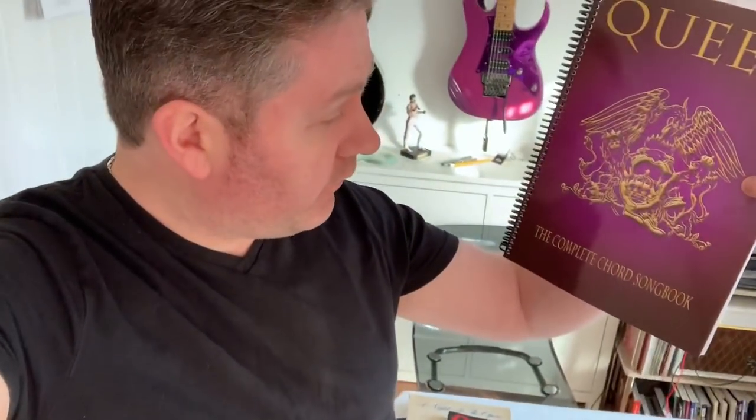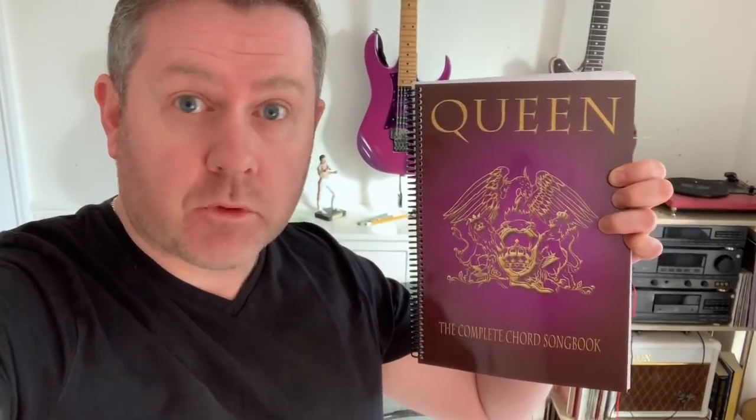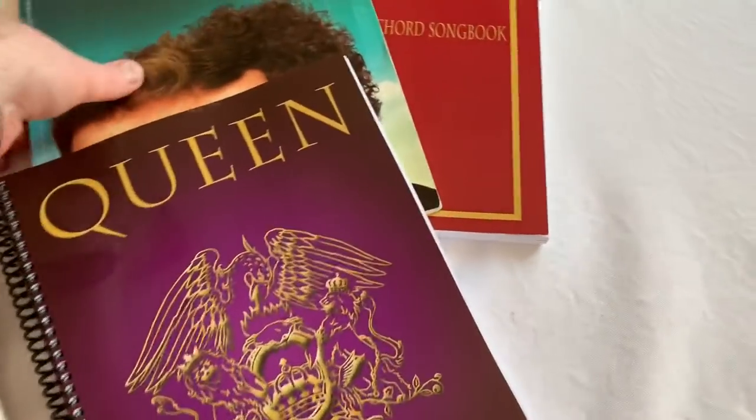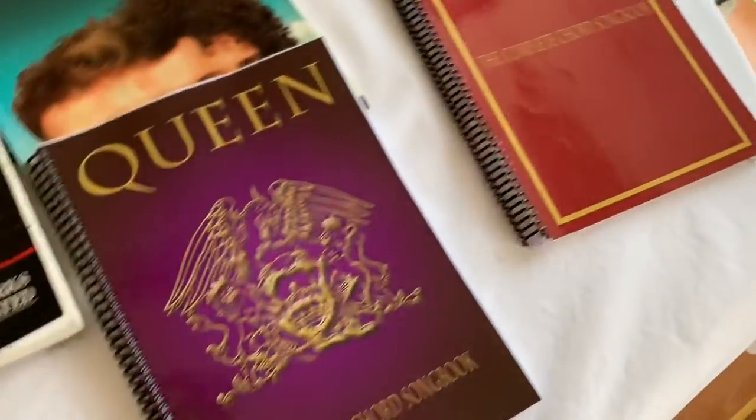You may have seen in a post the other day that I received my copy of the Complete Chord Songbook by Queen. It's written by Stephen Robertson. I said I'd review it — this is an updated version with extra songs in, so I'll take a look at the book. The older one, which I use constantly, was this one, and now it's got extra songs in.